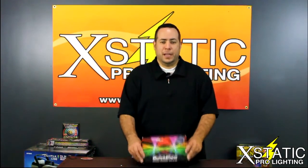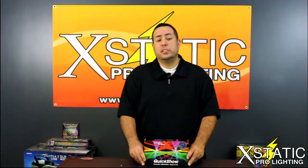Hey guys, it's Paul again for Ecstatic Pro Lighting. We're going to be talking about Pangolin's Quick Show. This is an ILDA laser show software — it's actually very powerful and very easy to use. It has a bunch of pre-rendered shows, but you can also create your own content within it.